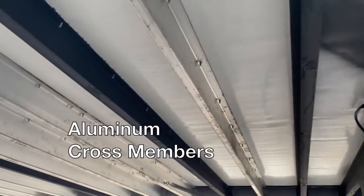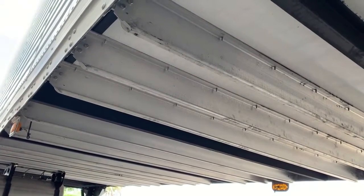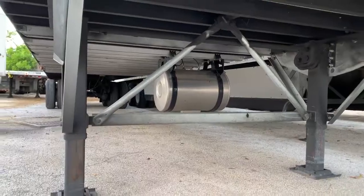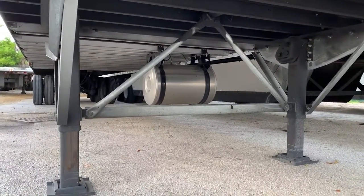Something else of note under here are the aluminum crossmembers. At five and a quarter inches, they are lightweight while providing maximum support. The A-brace system being used in the landing gear with tubes and diagonal braces is used because it's the strongest configuration in the industry.